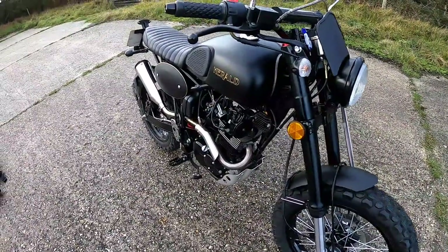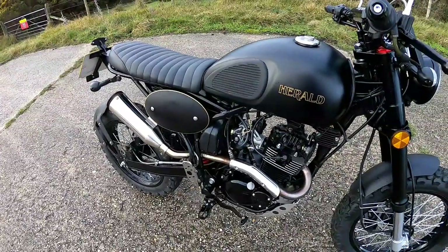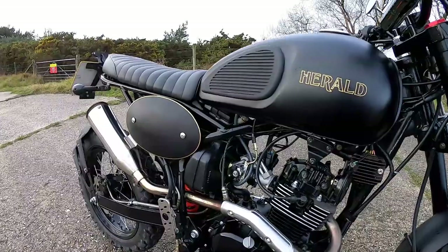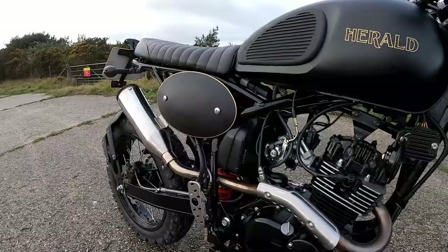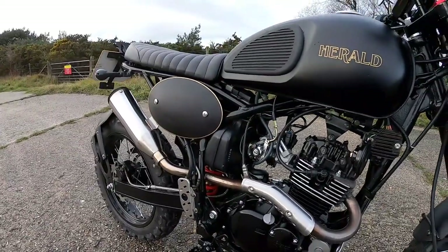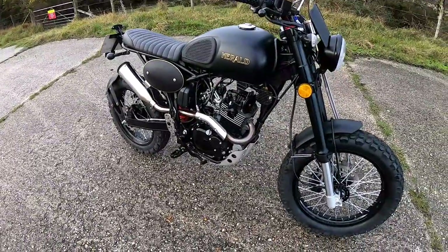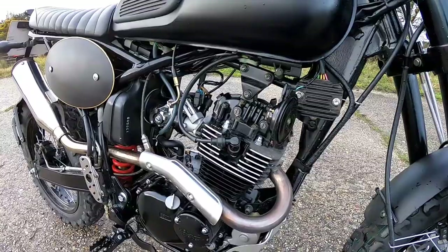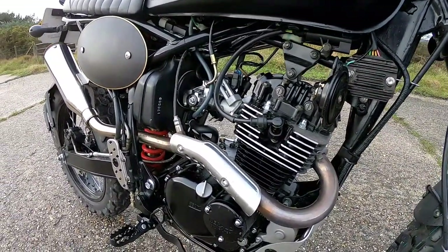This is made by a company called Herald, which are up in Cambridgeshire. Let's just run through the specifications. These are coming in at £2,499 plus on-the-road charges. This is fine for your CBT - compulsory basic training - and it's an A1 compatible licence bike. It's got a little 125cc four-stroke single coming in at a whopping 10 horsepower.